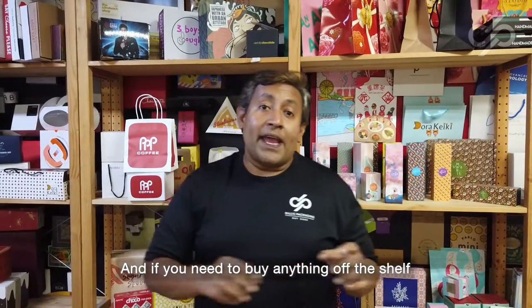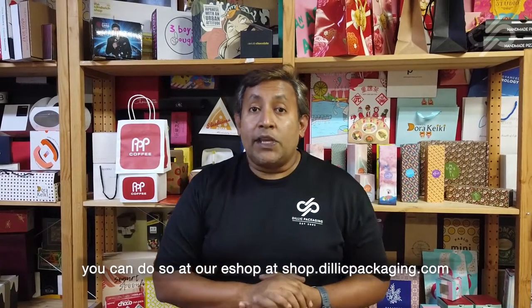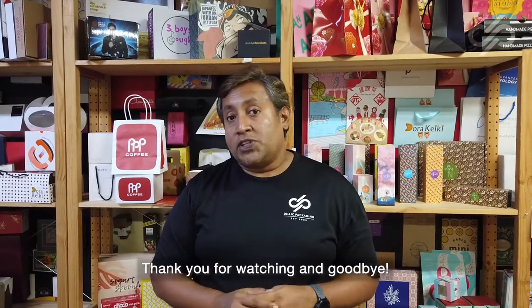And if you need to buy anything off the shelf, you can do so at our e-shop, located at shop.delicpackaging.com. Thank you for watching and goodbye.